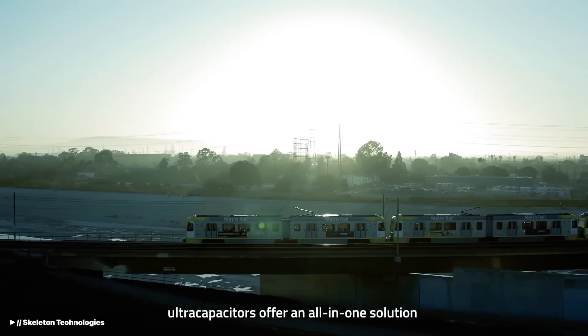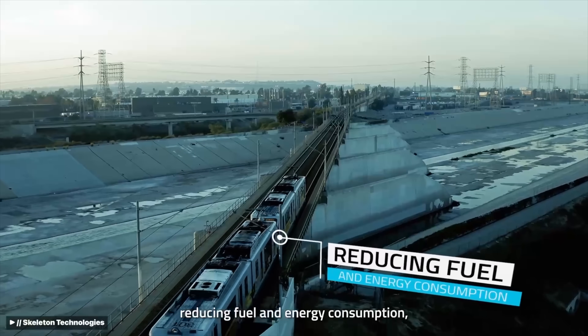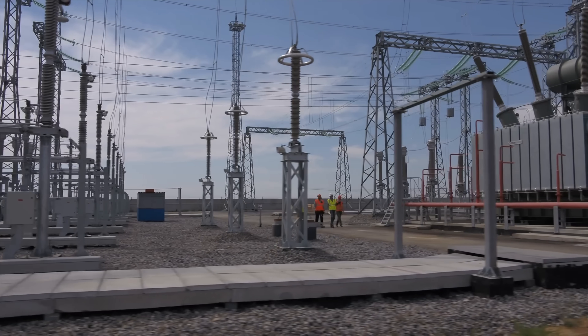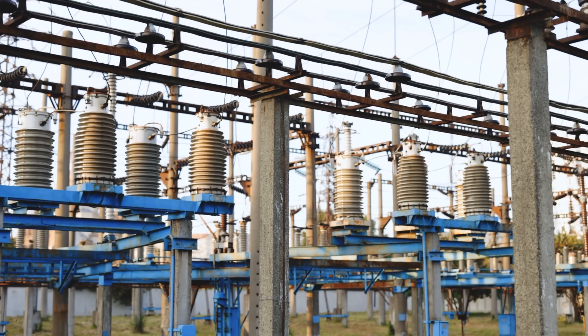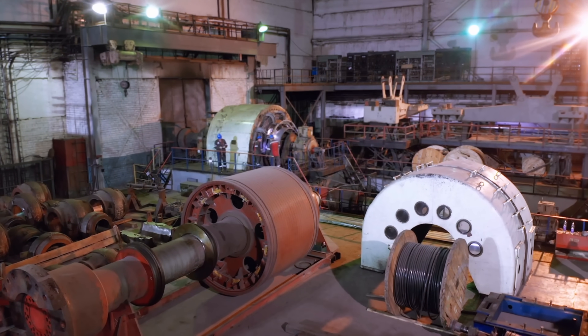In this case for emergency brakes on a train, each car would have some of these set up. If there was ever an emergency and they pulled the emergency brake, these would discharge instantly, clamp down on the wheels, and bring the train to a stop.